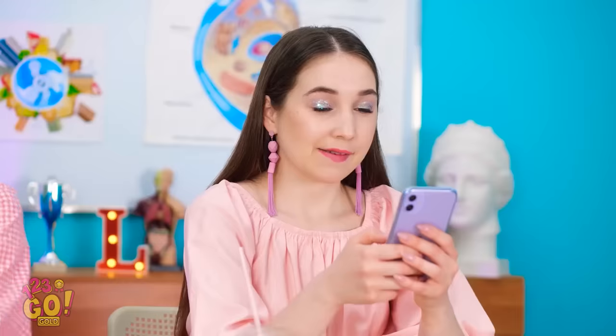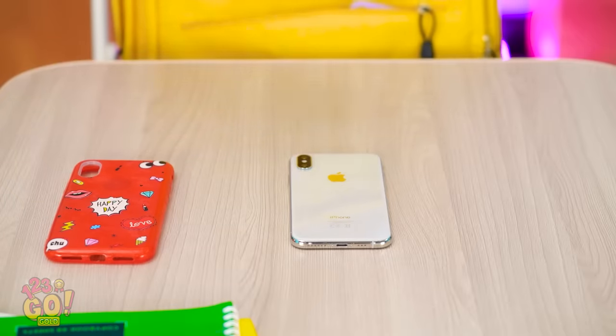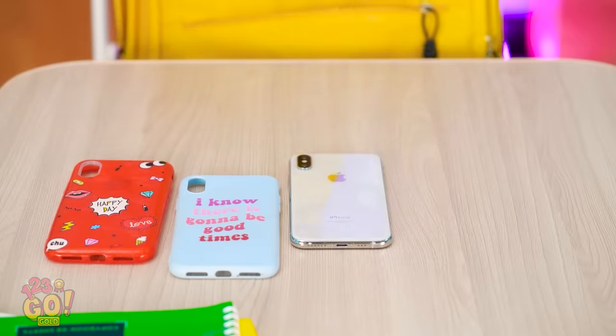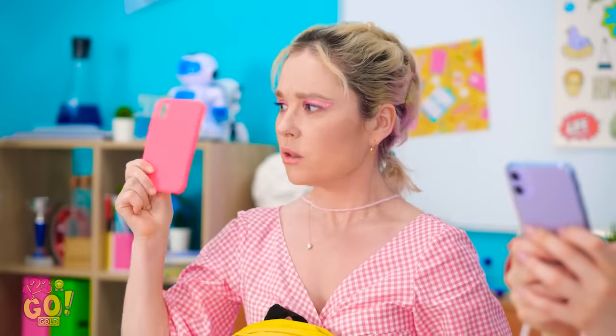But wait! I don't need a new phone — I've got a pretty case! Cases, actually! I have more than one! I guess at something… well, I think I've got even more!